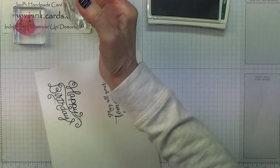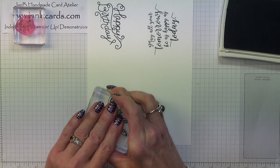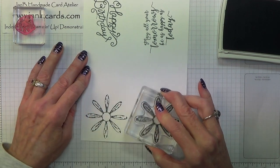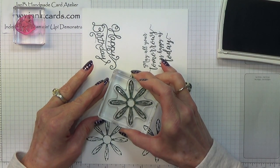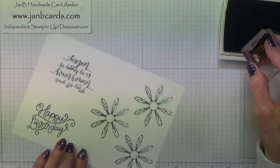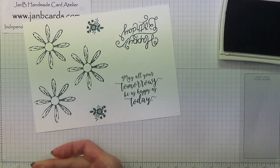Then I need three flowers, three daisies. If you stamp these with one of the petals going straight down, it will fit into the punch nice and easily. You may prefer to use little scraps of paper rather than taking half a sheet as I have. Then I need two of these, so I'll do one here and one here.